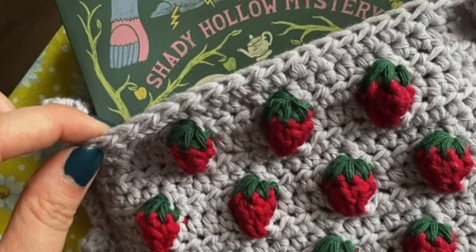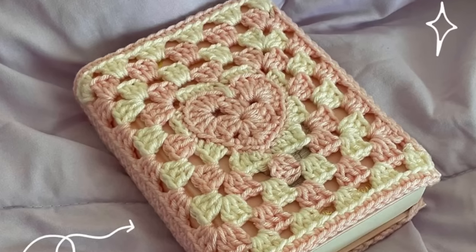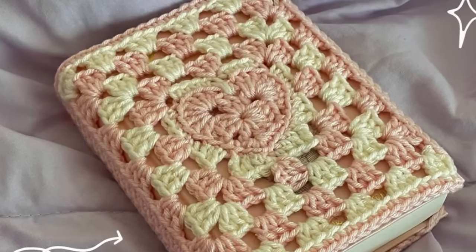Number five is kind of the same idea, but we have book covers for those of us who love physical copies of books. You can make so many cute book covers that you can take on and off of your different reads. I think it's a really cute way to gift a book as well. If you know someone likes to read, you can find a book you think they'd enjoy and make a cute little cover for it — it's just so thoughtful and sweet.